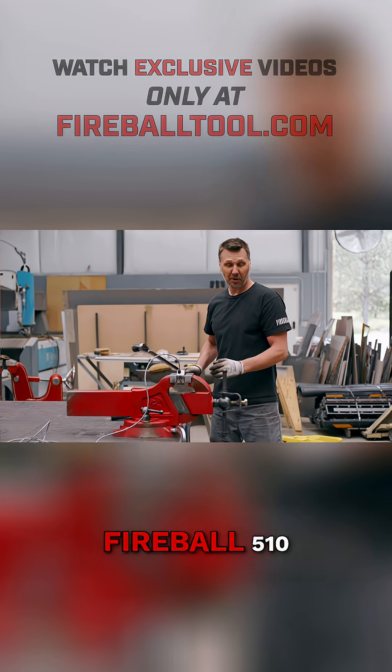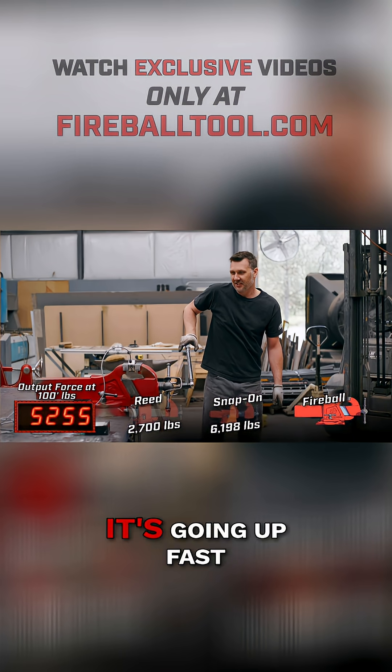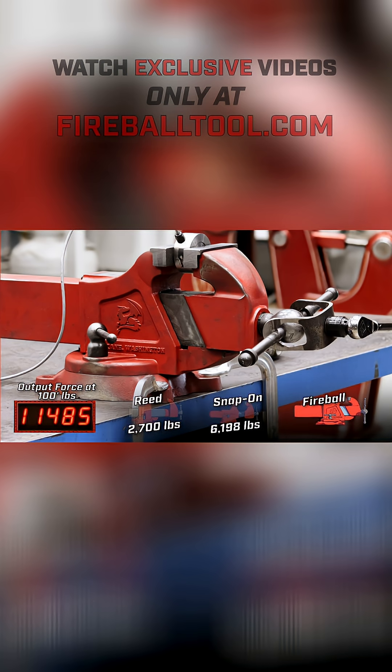Next, the Fireball 510: 2,000, 3,000, 4,000, 5,000 — it's going up fast — 11,531.